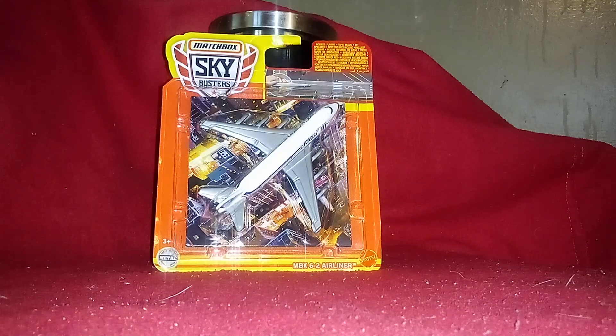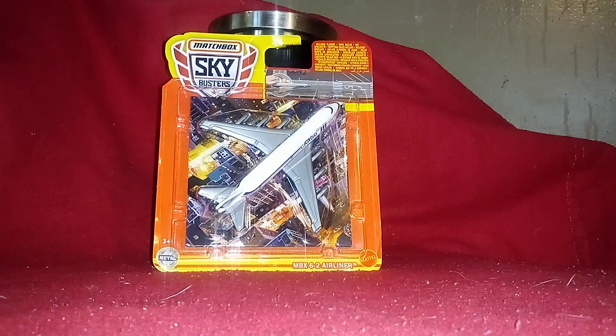We got a MacBook 6-2 airliner, meaning that this one has six engines, which is very similar to the real life cargo plane that is built in Russia. If you guys know what kind of cargo plane I was talking about, let me know in the comments below.